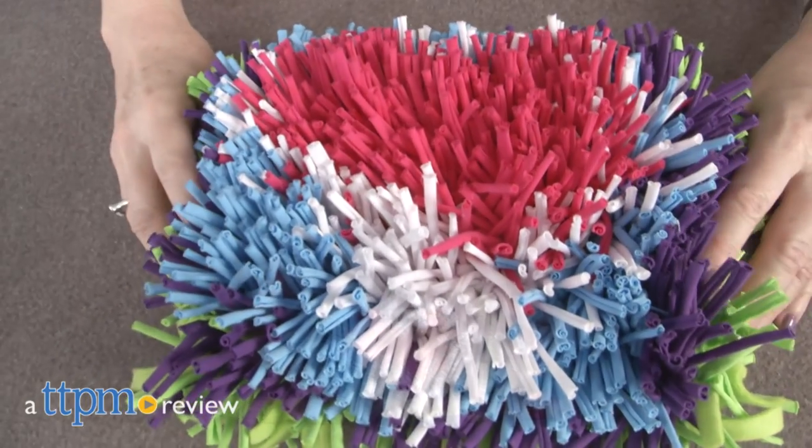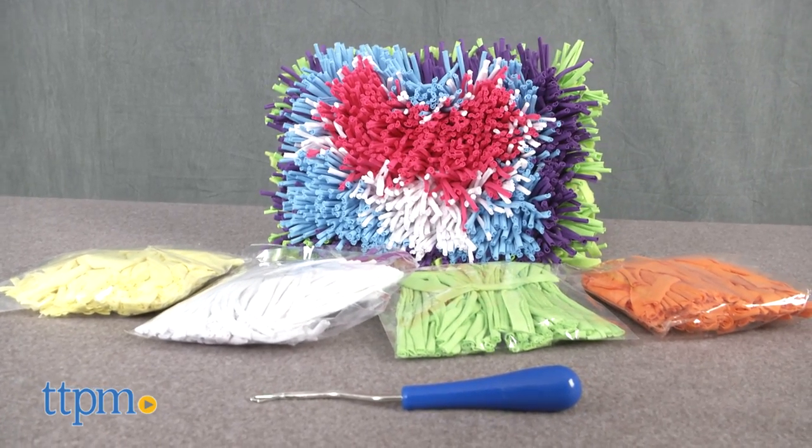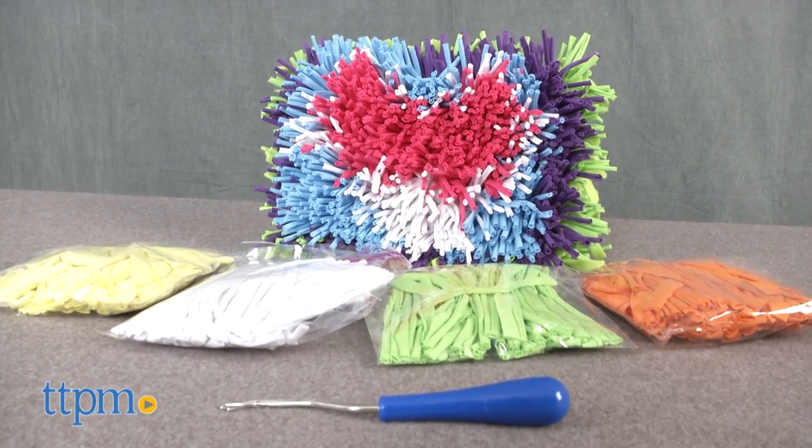The hooked rug is making a comeback. Hi, I'm Mary from TTPM and this is the Pic-a-Lily Latch-a-Loop Pillow Kit from Mindwear. I loved this activity as a child.